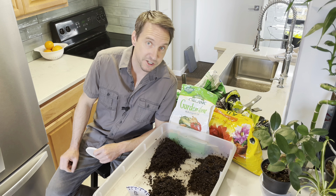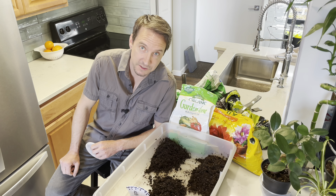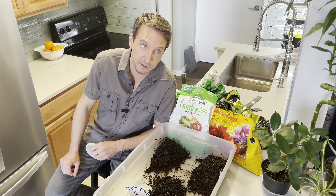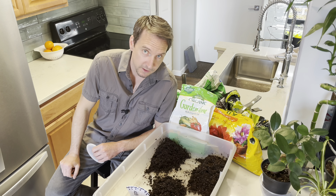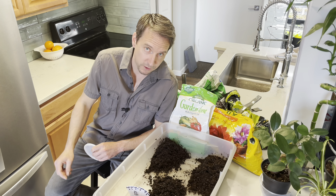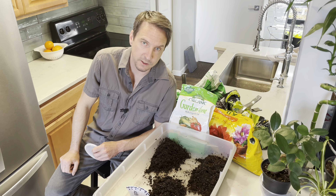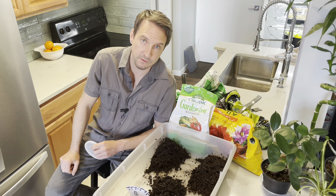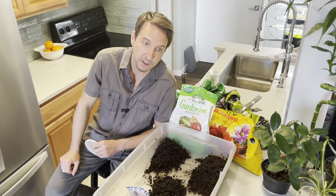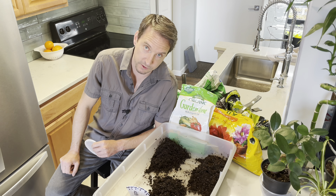Welcome back to Jeremy Does Plant Stuff. It has been less than 24 hours since my last video — I'm making this one so quickly after the last one because I was watching some gardening videos on YouTube this morning and happened to see a video about growing cucumbers. It was Gary at the Rusted Garden, and since I've never grown cucumbers, I thought, why don't I watch that and see if I learn anything?